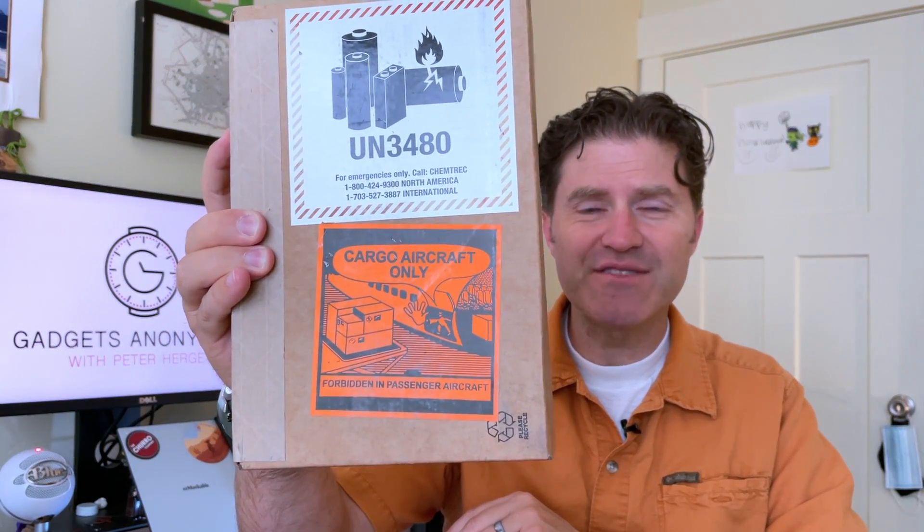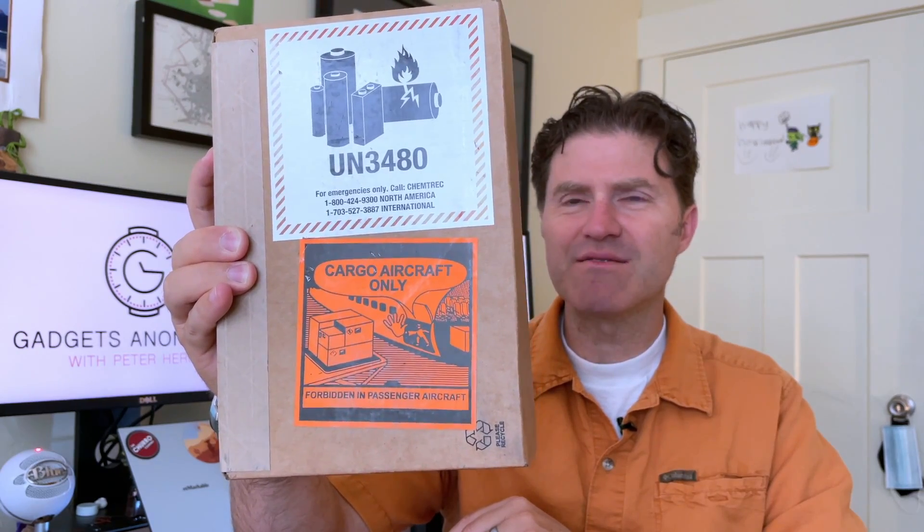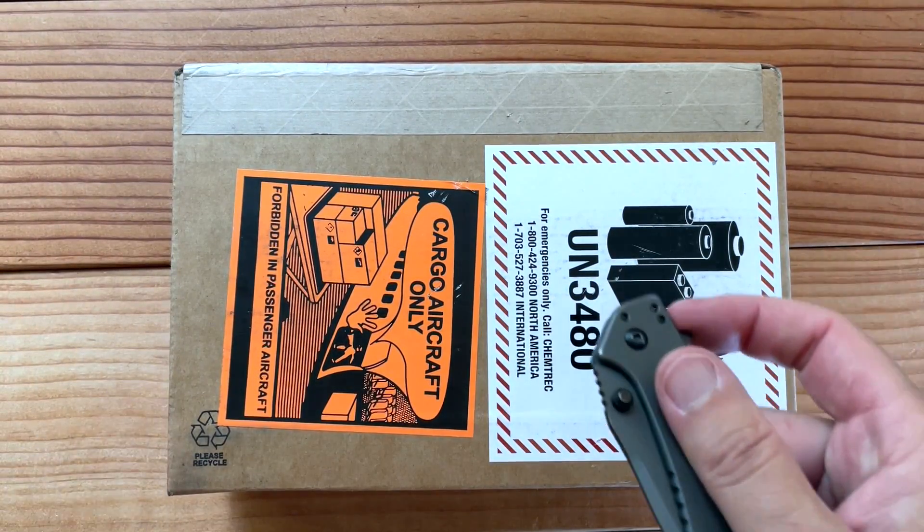I really like the stickers on the box — 'cargo aircraft only, forbidden in passenger aircraft.' Is that legit? We can't travel with it? That seems... anyway, let's unbox it and I'll give you my first impressions. Here goes nothing.